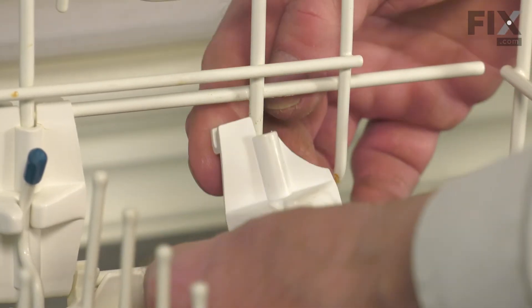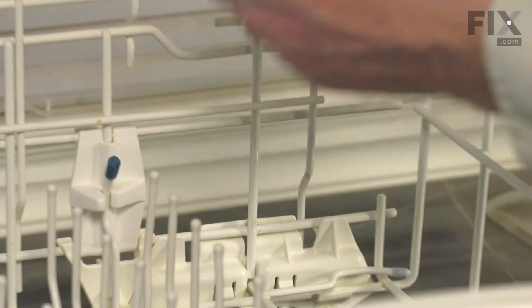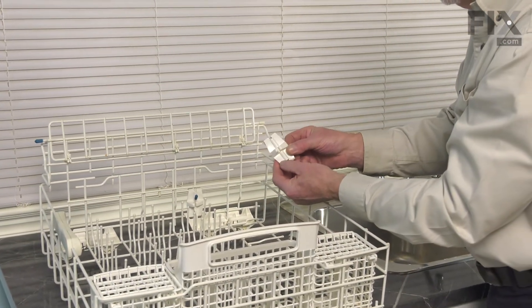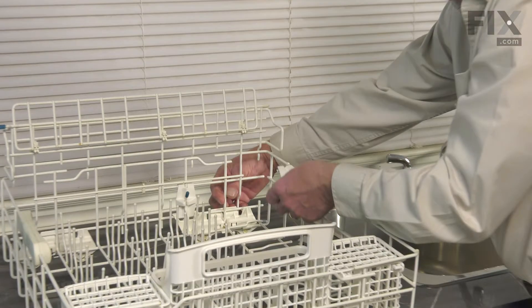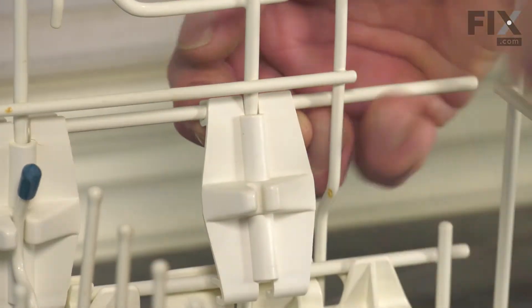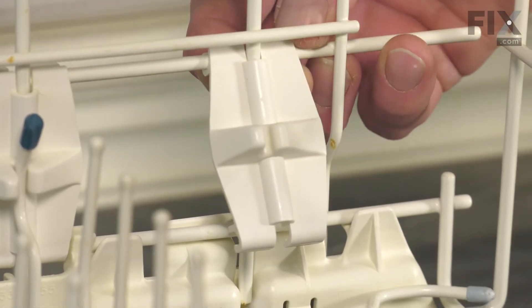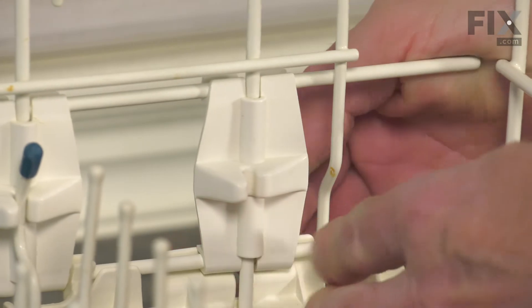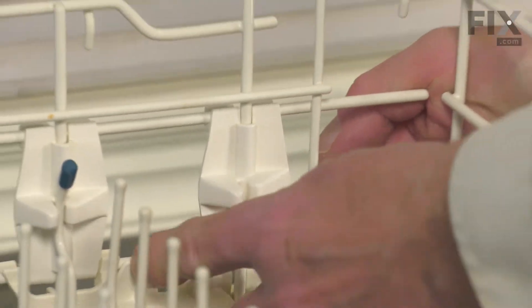Just tilt it out, drop it down, discard the old one. To install the new one, we'll straddle that vertical tine, clip it onto that center horizontal one, push it down into place and snap it onto the bottom wire.